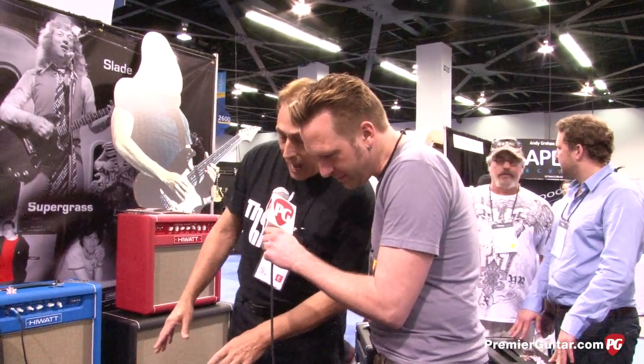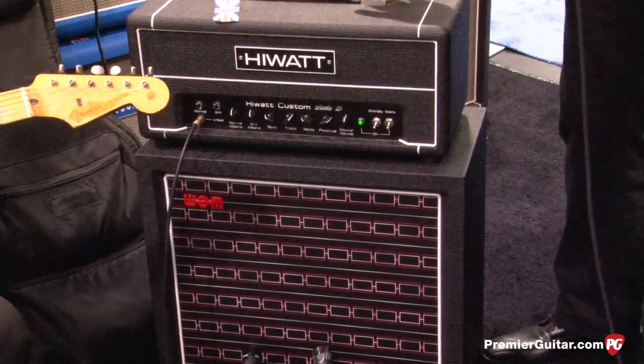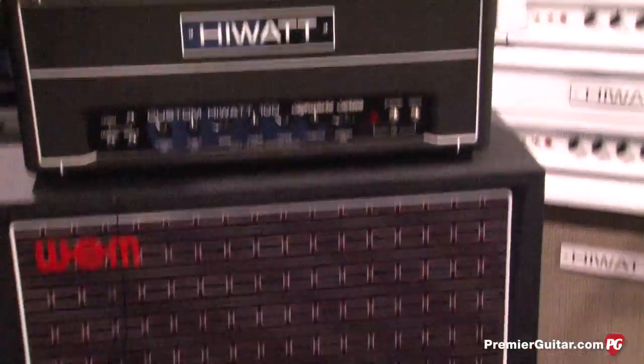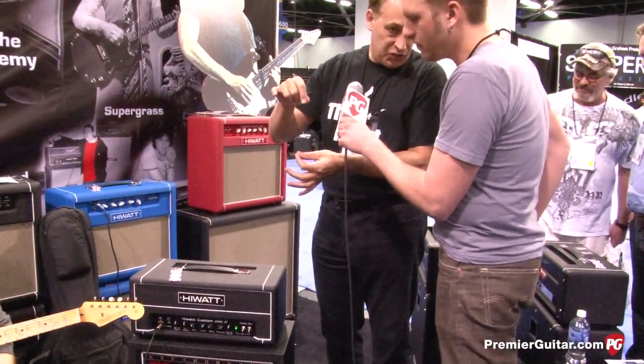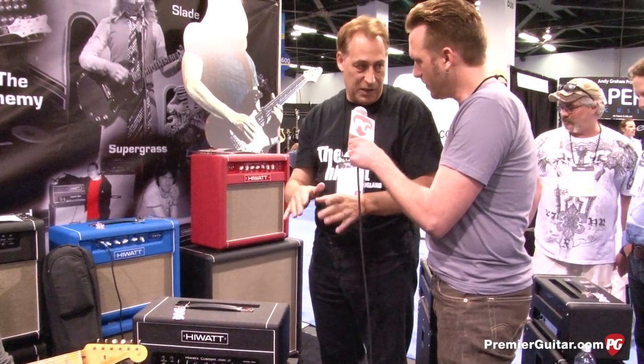Well, this is our newest Hiwatt toy. This is our Little D. It's basically a smaller version of our SSD custom series, and it's a 20 watt amp that is also convertible to a half a watt. So you just flip a little switch on the back and you can play in the middle of the night anywhere and not bother anybody, especially the wife.